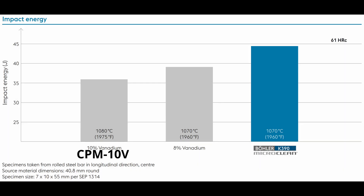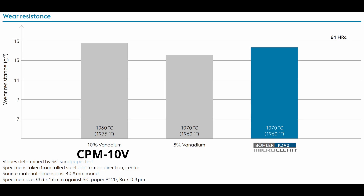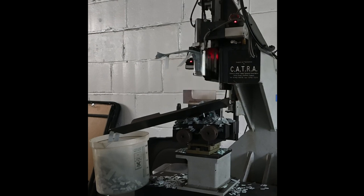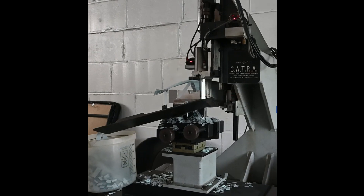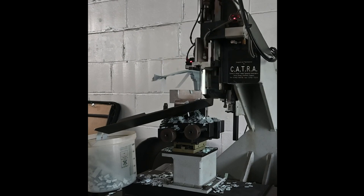This steel is interesting. Bowler advertises that K390 has higher toughness than 10V with only a small decrease in wear resistance, and I wanted to see if this is true. In the past I had already done some CATRA edge retention testing of K390, so I knew where it was relative to 10V, but I had not yet had the chance to test the toughness. I was finally able to get some steel thick enough for the toughness coupons and test it. But first, let's talk about the microstructure.